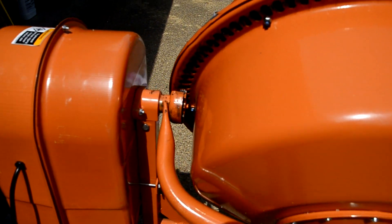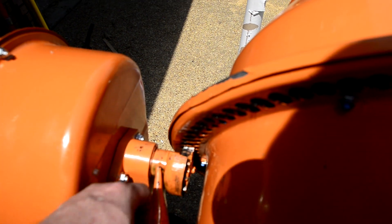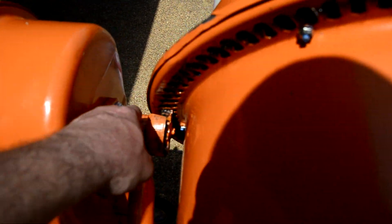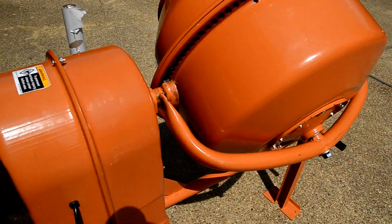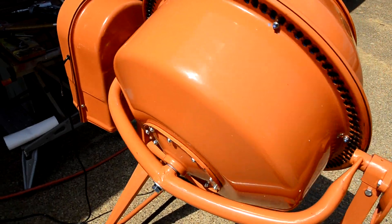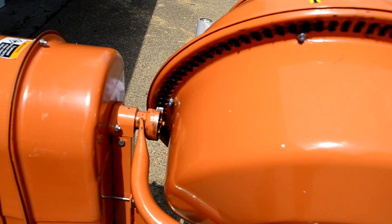It seemed like I could hear a little noise and I don't know if it was inside the bearing. The more it ran, the quieter it got. I'm thinking some of the noise I was hearing was in the bearings, but I'm going to go ahead and turn it on. You've got this grooved metal here against that metal wheel — it's going to be a little loud.